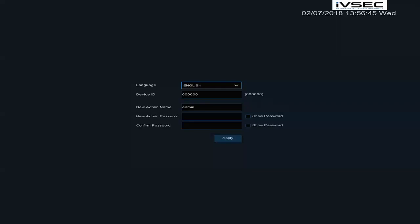Before powering on your NR308XA recorder, please ensure that you have connected all your cameras to the back of the recorder via ethernet cable. The ports to connect the cameras to are labeled LAN1 up to LAN8. Also connect an ethernet cable to the WAN port at the back of the recorder directly to the customer's modem. For a monitor, you can either connect a VGA or HDMI monitor.